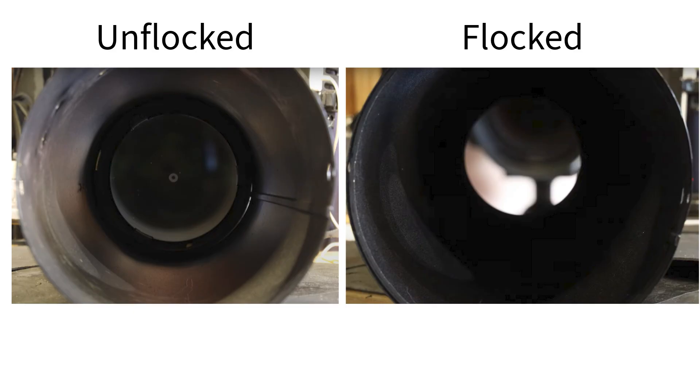I'm going to walk you through each mod, starting with the one that made the biggest difference. First up is flocking the inside of the telescope tube. Flocking is lining the inside with a black felt-like material that absorbs stray light instead of reflecting it. This is a game changer for reducing internal reflections that cause light scatter and reduce image contrast.